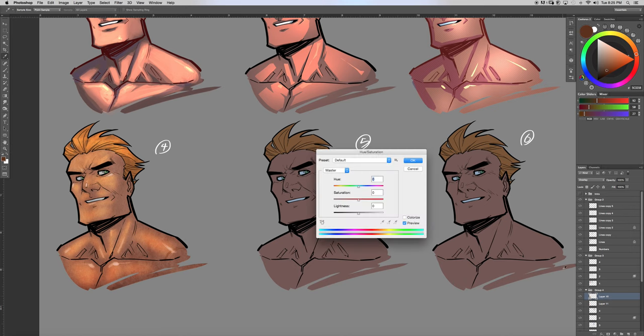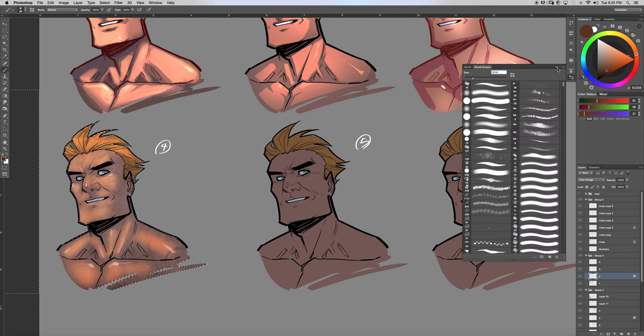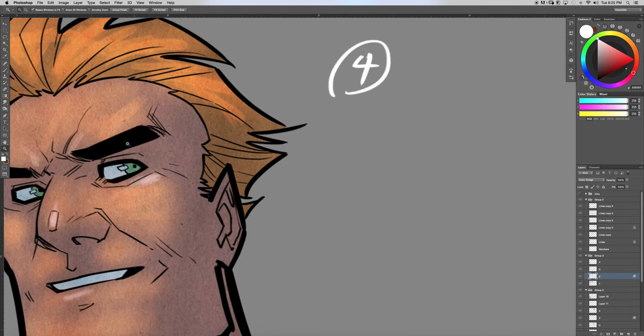I'm not a big fan of this one over here, so I'll desaturate it to make it look better. I'll grab that selection. This is what I tend to do when I'm coloring — if I don't like what I did, I'll go back and try to fix things.